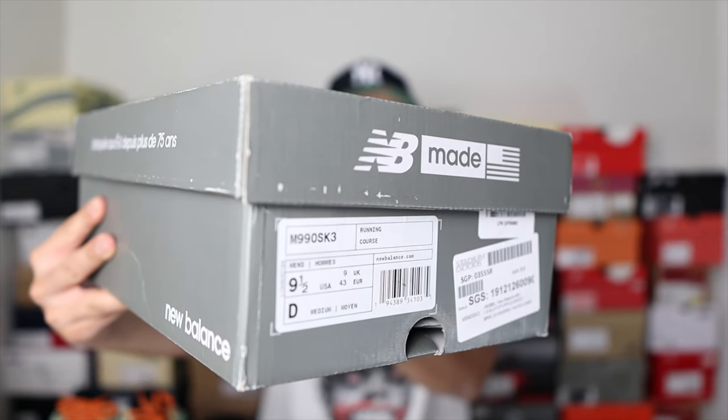The shoes came in the classic Made in USA box with the official tag and SKU. When it comes to sizing with the 990v3, I've always gone a half size down — I mostly buy size 10, but for Made in USA sneakers I go nine and a half. I suggest you go half a size down as well. When it comes to comfort, the 990v3 is one of my most comfortable New Balance sneakers. It's up there comparing different silhouettes and models — a nice balance between firmness and softness. If you've never owned a pair of 990v3s, I highly suggest you do.